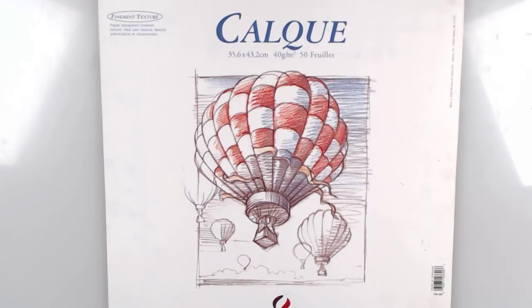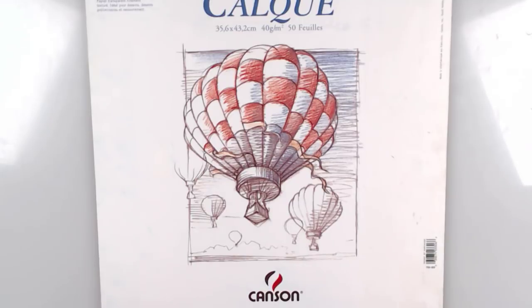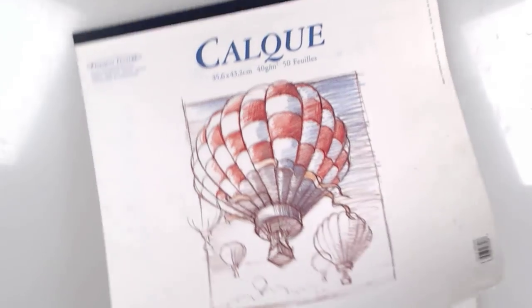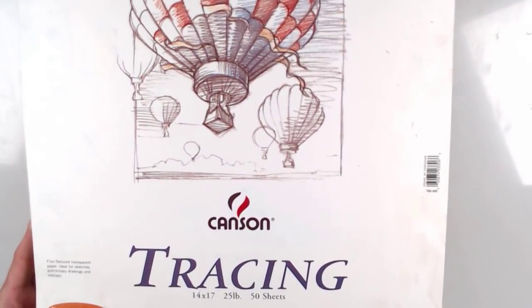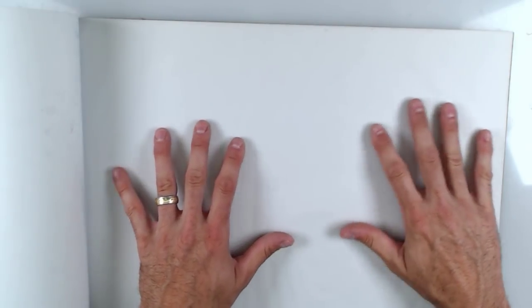What this medium entails is using tracing paper. This is a Canson tracing paper pad — Canson's not paying me for this, though they could. Tracing paper is very thin and it does come in different formats. I do like Canson; it has sort of a nice plastic feel to it and it is a good brand.